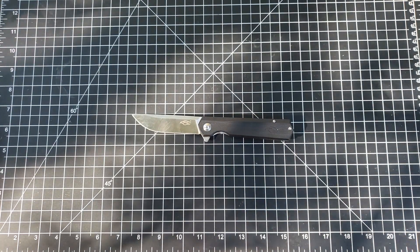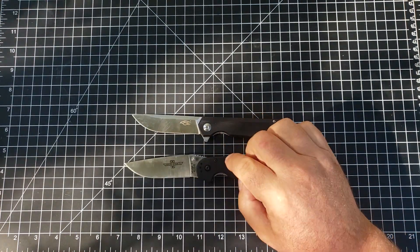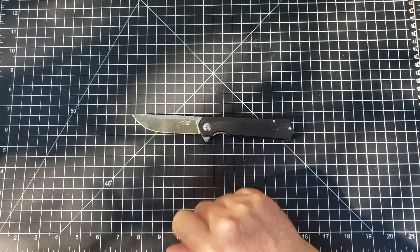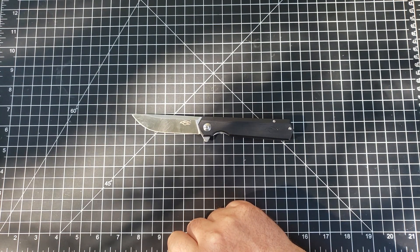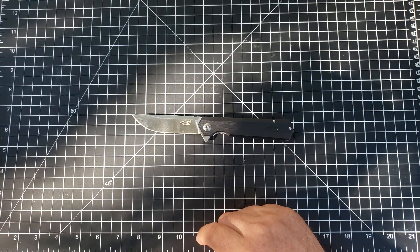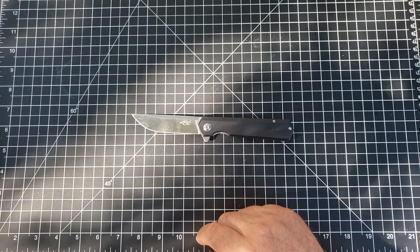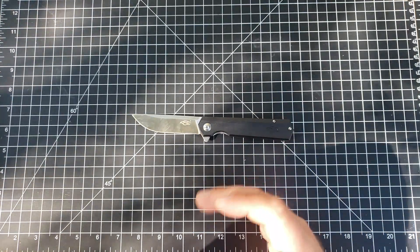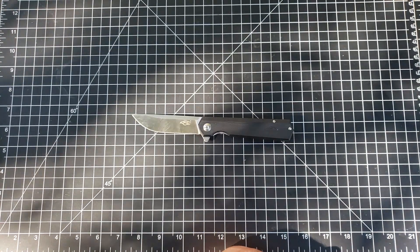Well so is the RAT 1. But the blade steel — that D2 by Ganzo — is superior. And look, I'm no metallurgist. I couldn't tell you if the HRC is right on any one of my knives based on what I've read and seen, because I don't hard use my knives that much, but I do use them.